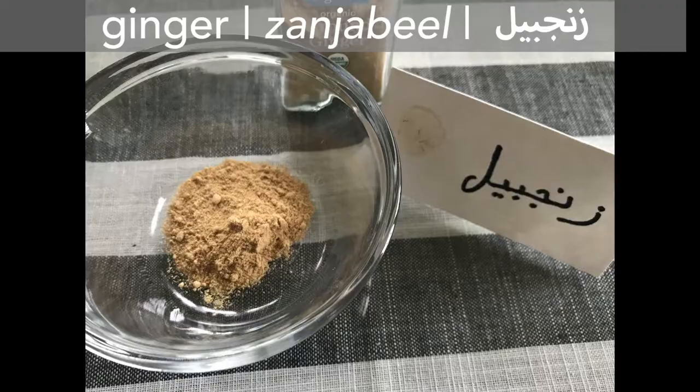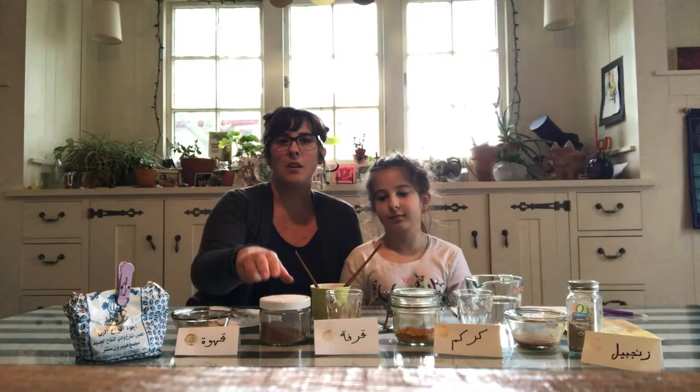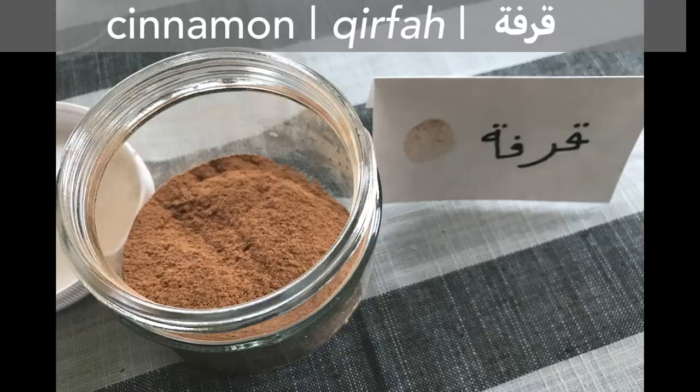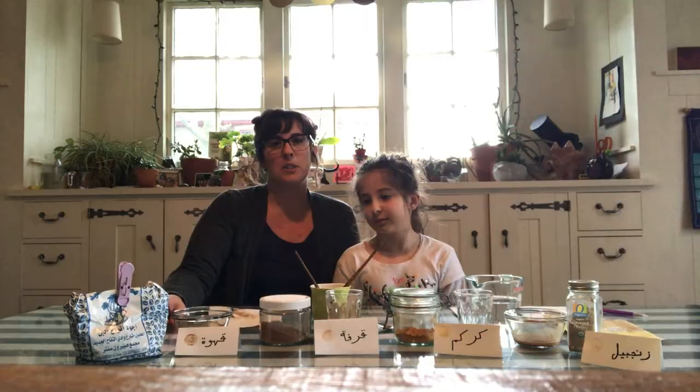So to get started, we chose gingiville, or ginger; carcum, turmeric; quen pho, cinnamon; and kakwe, coffee — which may not fall into the spice category, but we love the color, so we're keeping it.